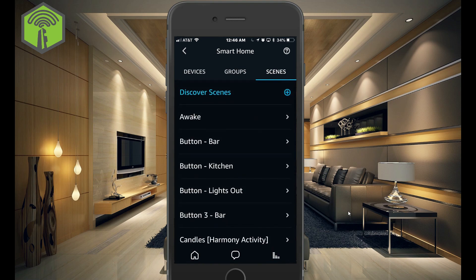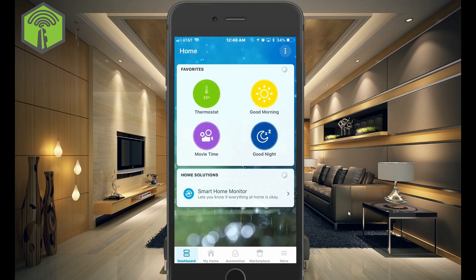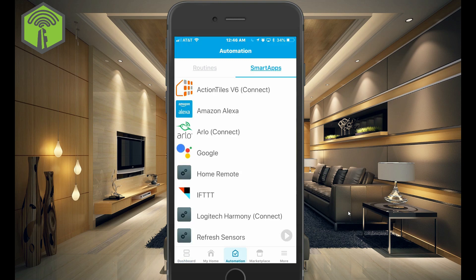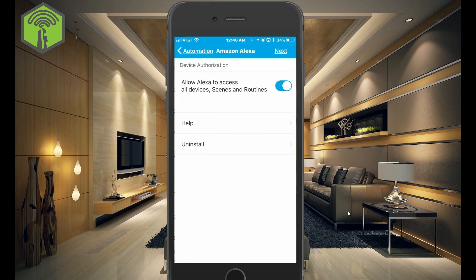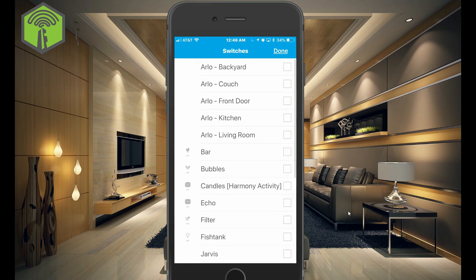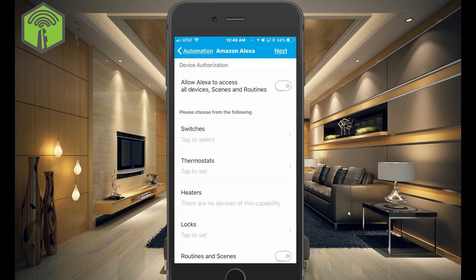And if we go into our SmartThings app, go to the Automation tab at the bottom, and go to Smart Apps, you can now see that Amazon Alexa shows up here. And you can choose which switches you want to use. But it's usually fine just to click the top here and allow Alexa to access all devices, scenes, and routines.